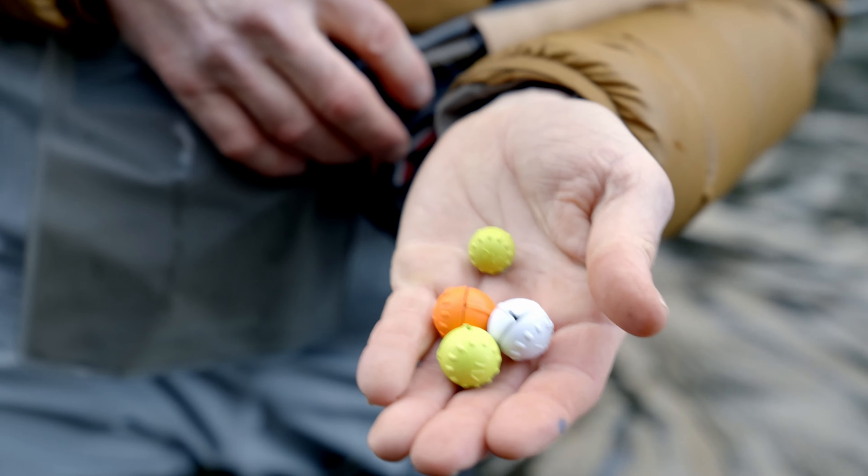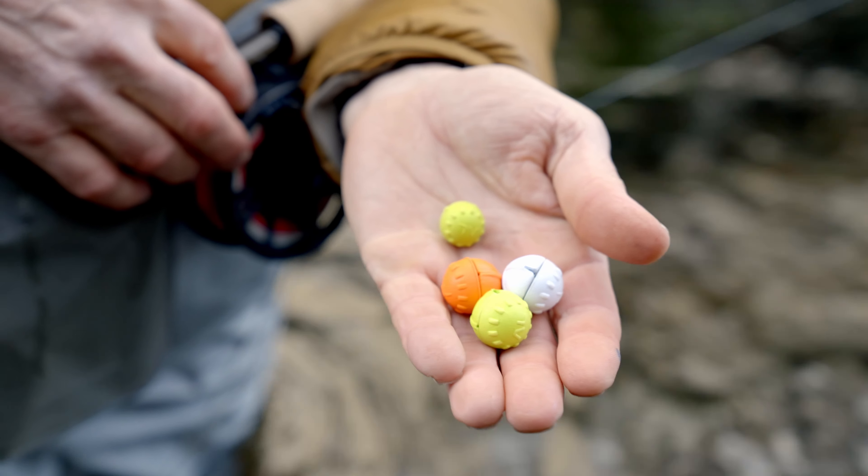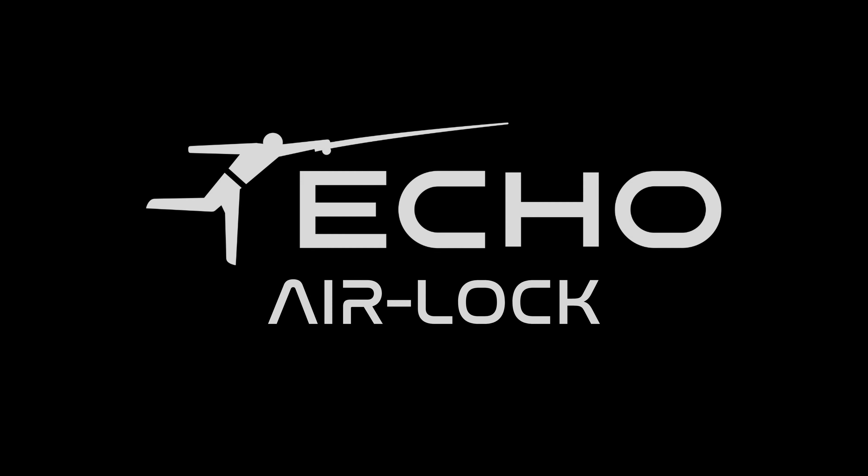Center lock comes in three colors — white, orange, and optic green — and they're available in three sizes. They are all biodegradable, including the foam and the hard parts.